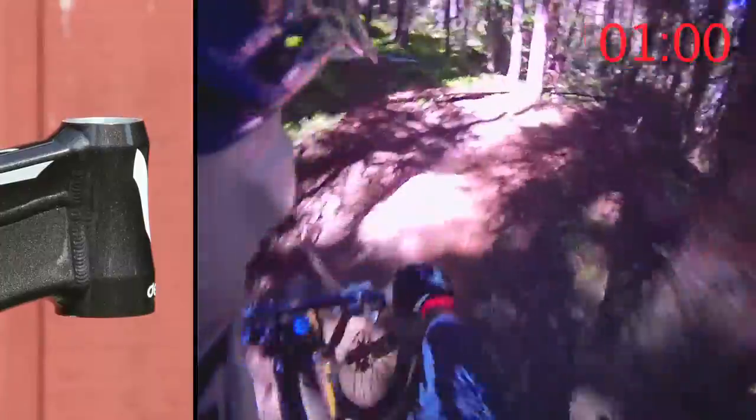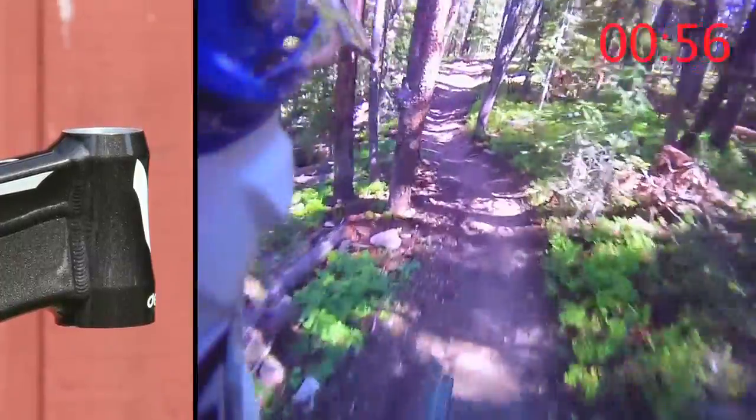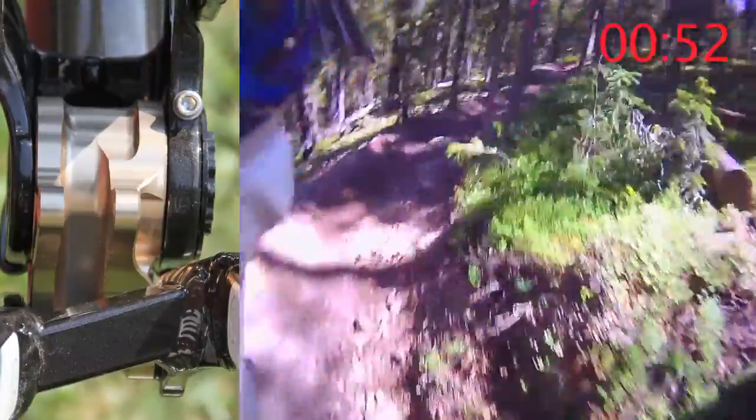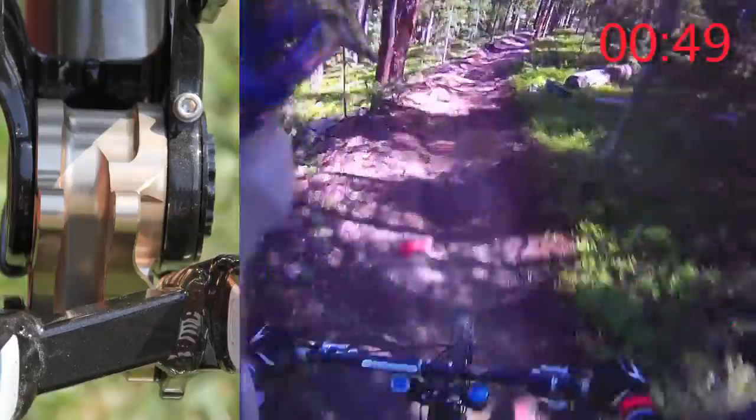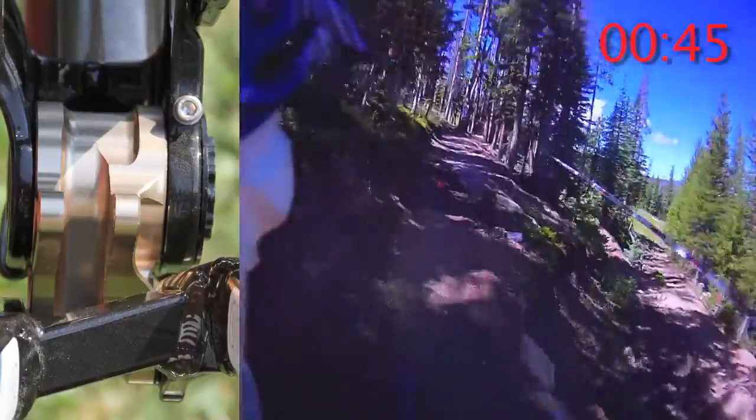They've utilized a tapered head tube that features a ZS56 bottom cup and a ZS44 top cup. Moving backwards towards the crank area, DaVinci utilizes an 83 millimeter bottom bracket shell, and for the rear wheel it's a 150 by 12 system.